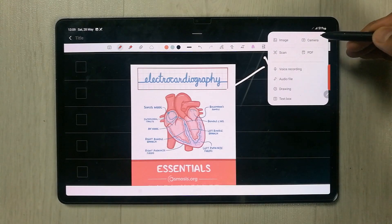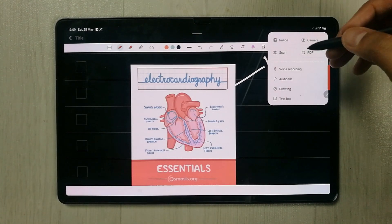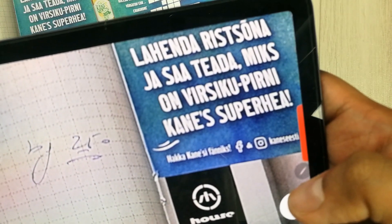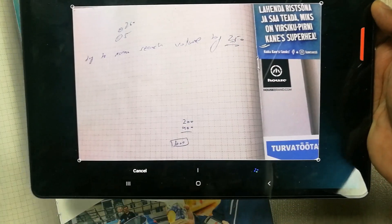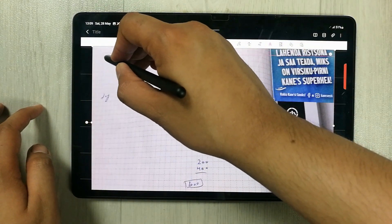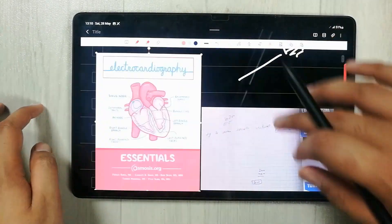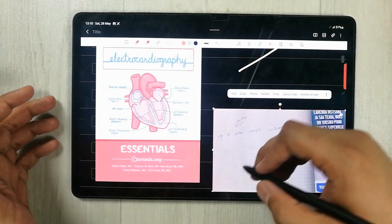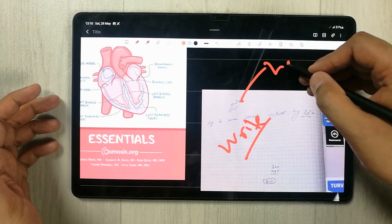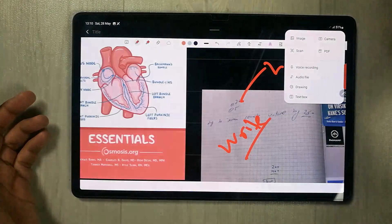The next tool is the Attachment tool. There are different options including image, camera, and scan. You can scan any document and insert it into your notes. Select the scanner option — it turns on your camera and you can select any document or paper to scan. Press Done and it brings the scanned document into your notes. You can resize it, change its position, and write or label on top of it.